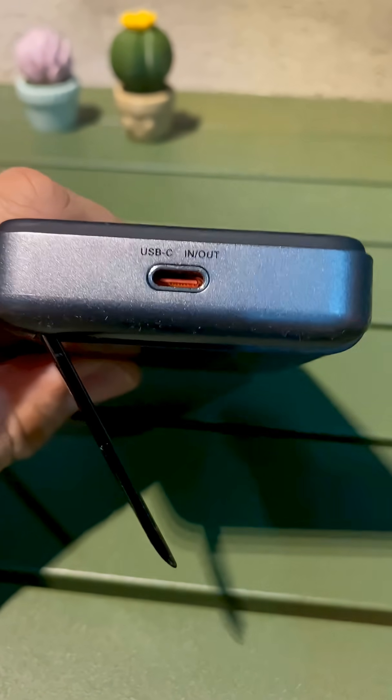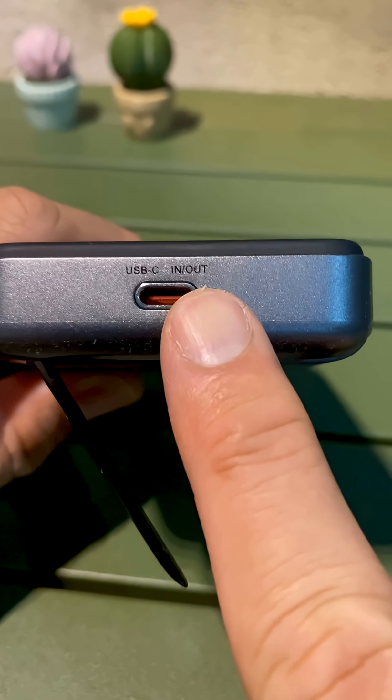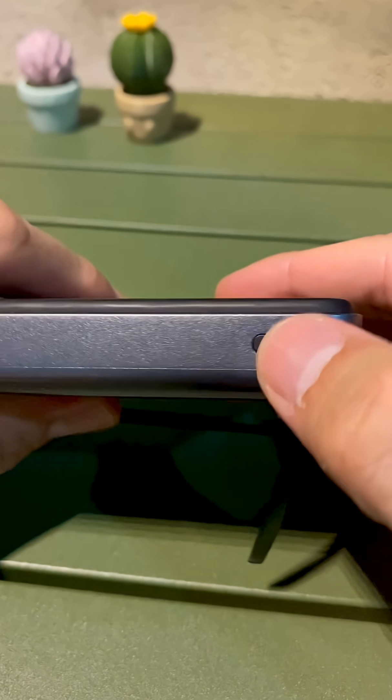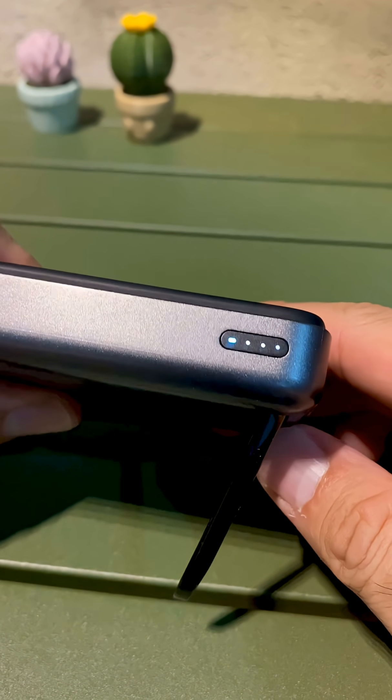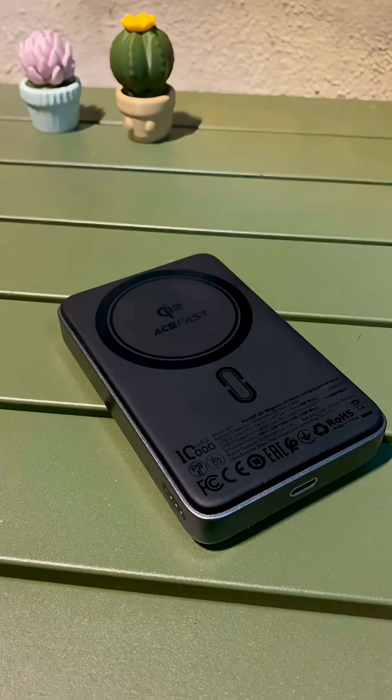I've been using this product for three to four months already and I'm quite satisfied. This is an input and output USB-C port, meaning you use this port to charge the battery and you use this port to charge your mobile phone. It also has an indicator and a kickstand.